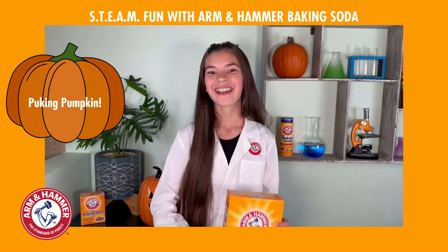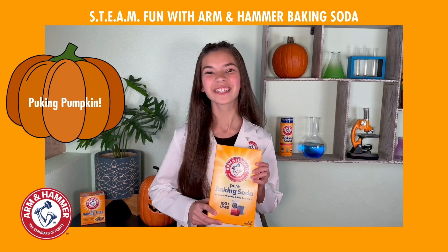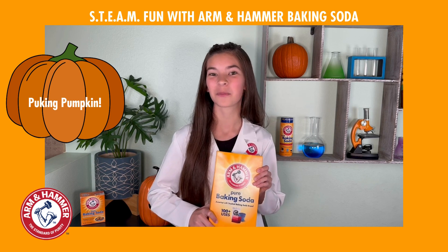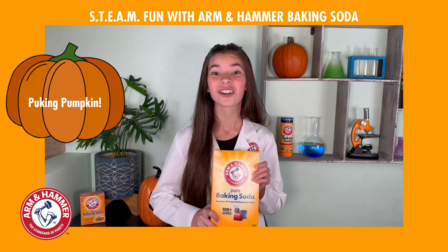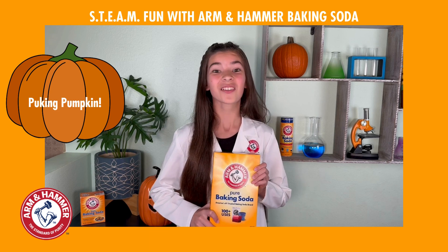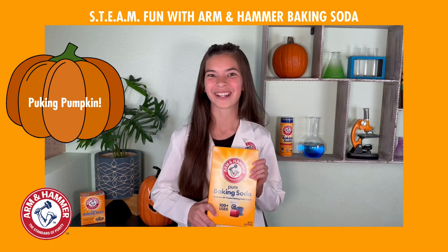Hi parents and educators! I'm Dee, Arm & Hammer Baking Soda's Chief Steam Officer. I can't wait to show you how you can use Arm & Hammer Baking Soda to get kids curious, creative, and totally fired up about science. So let's get started and have a blast learning together!